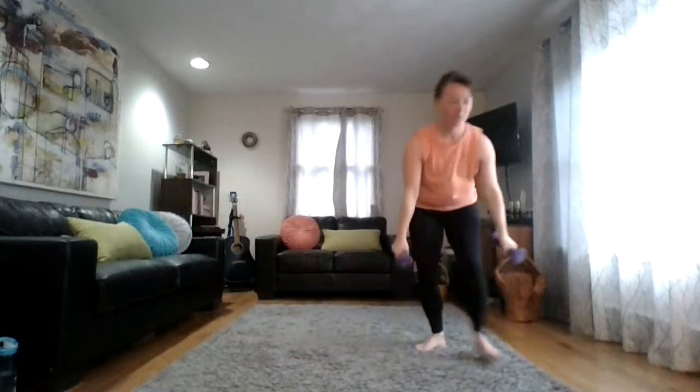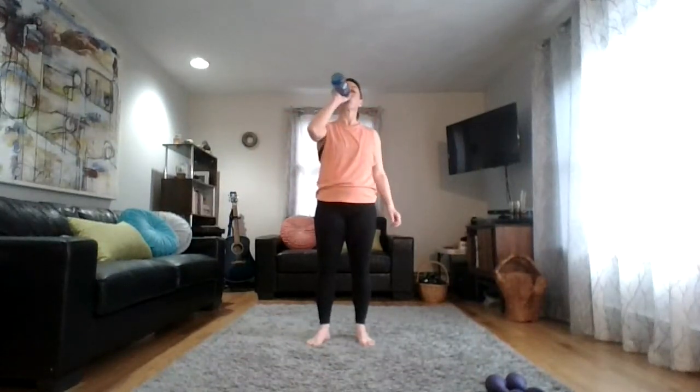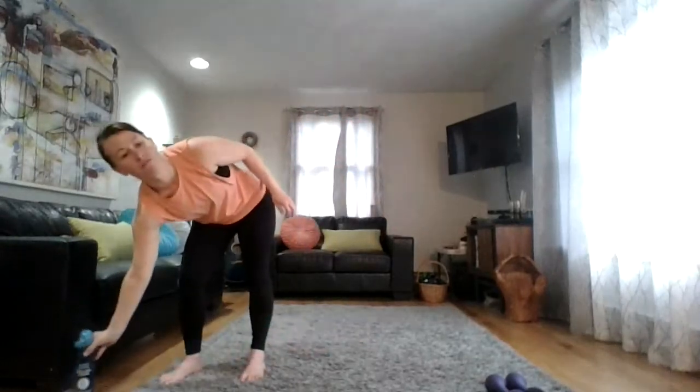Good little break here before our cardio block. We'll be doing 30-second intervals with a short break in between. Have a good little sip of water. Five exercises. This is where you're really going to stay with me — you're going to feel that body heat rise up. Try to listen to the options as I give them and do what's right for your body. Grab your weights for this first one.